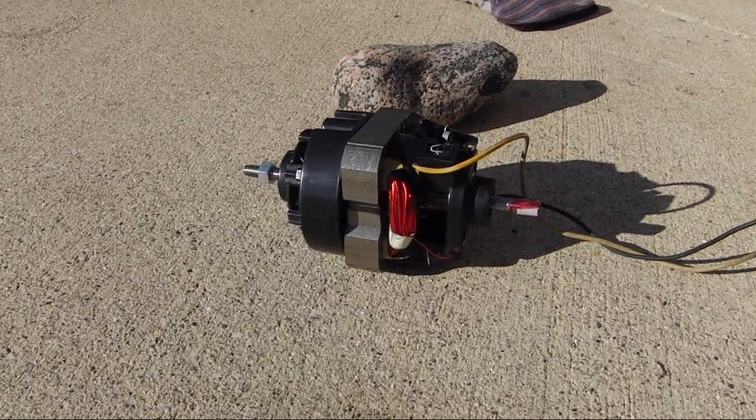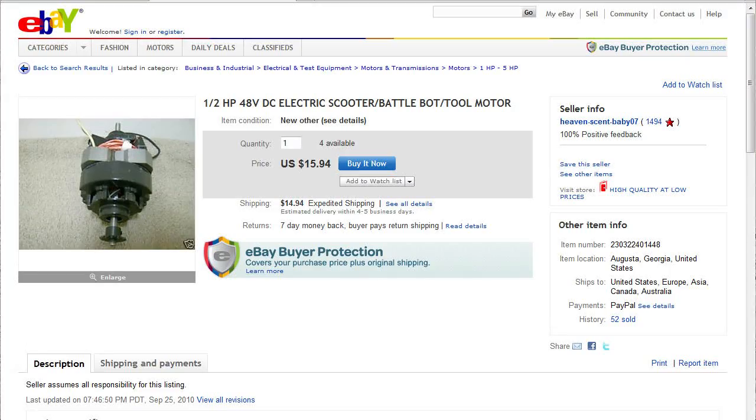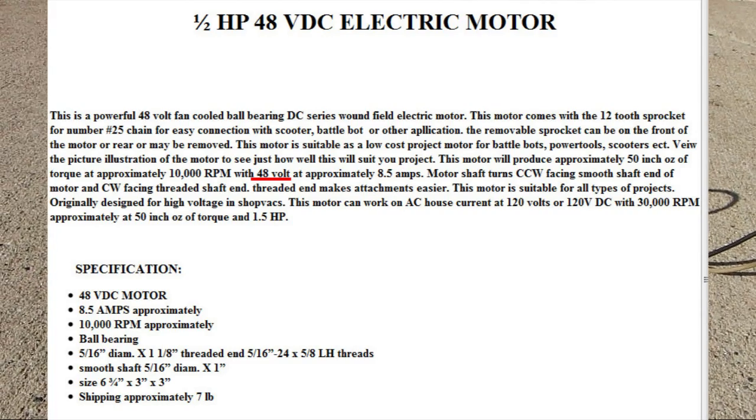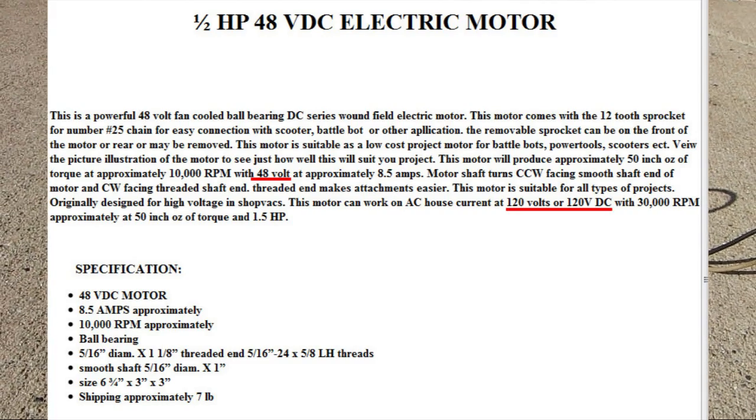Today I have a universal motor that I got on eBay. It said 48 volts DC rated and it can do roughly 120 volts.